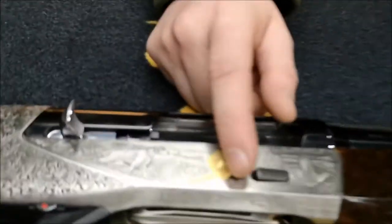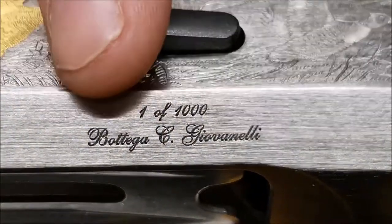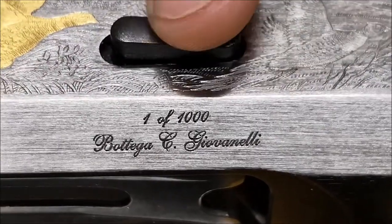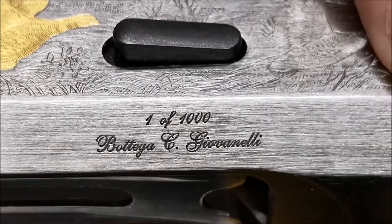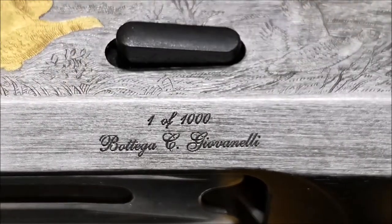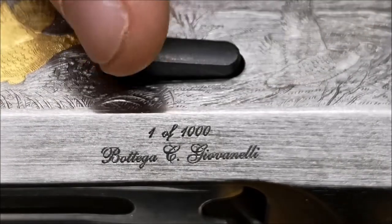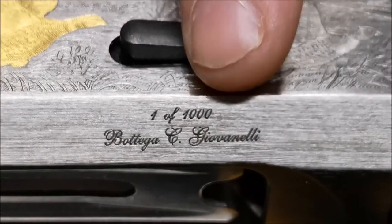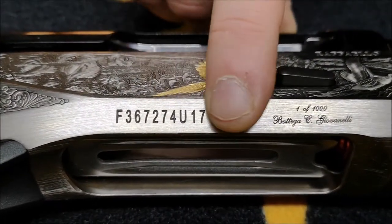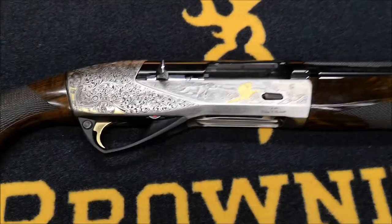The silver work says 'one of a thousand' — it's not number one. This practice was started by Winchester around 1880 to 1890 for limited production runs. When numbered one through to a thousand, everyone wants their favourite number — number one always goes first, then five, twelve, a thousand. To avoid that confusion, Winchester and now Benelli have put 'one of a thousand' instead. This gun is actually number 274.